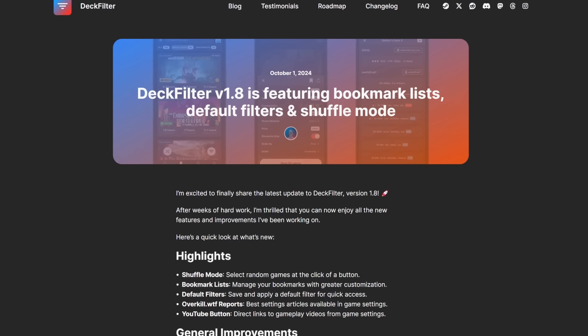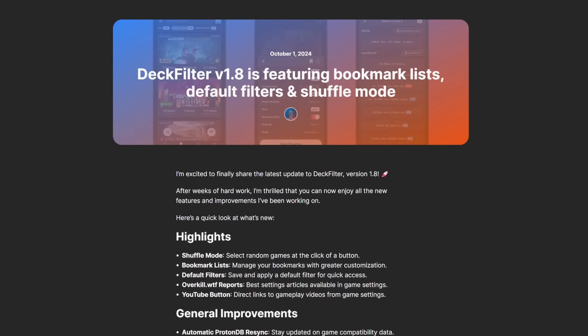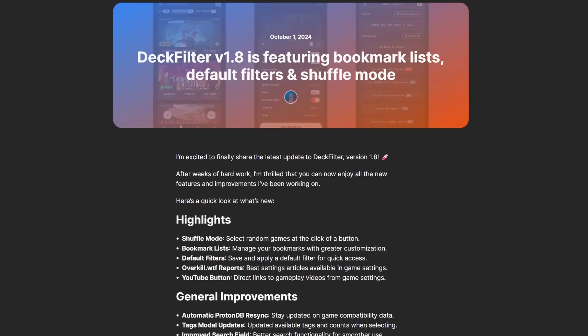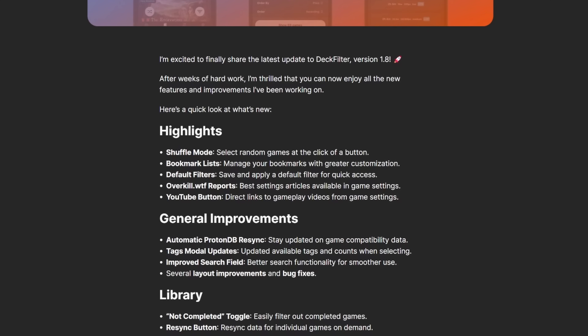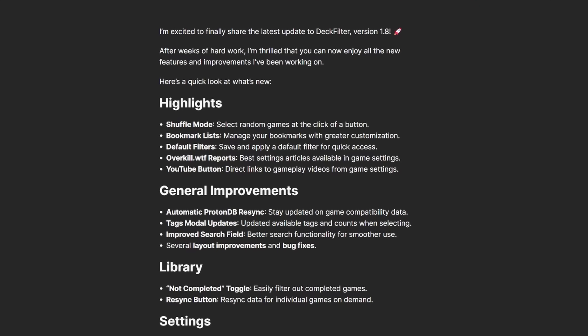The Deck Filter companion app has a new update out, version 1.8, with some fun new features. Deck Filter is an Android and iOS app that's great for doing quick research on a game in your library without having to open a laptop or head to your desk. You can sit on your sofa with your Deck and quickly reference config settings or do advanced filtering of your library. This latest release introduces shuffle mode, which will randomly select a game from your library at the click of a button — great if you suffer from choice anxiety. There are now also default filters you can save and apply at will, overkill.wtf reports for specific game details, automatic Proton resyncing, an updated tags modal, improved search, and improved layout in several places. Deck Filter is $4.99 on Google Play and is a handy tool I highly recommend.